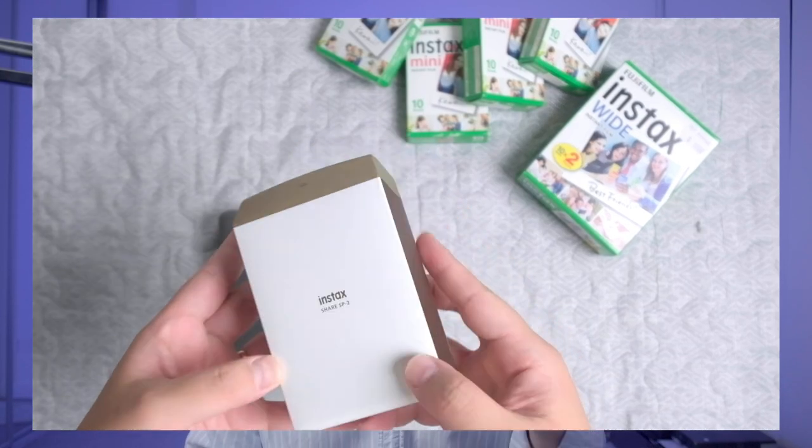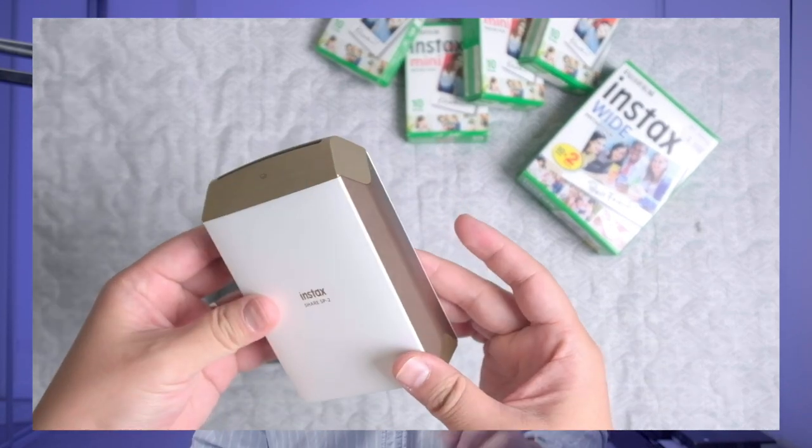When Fujifilm announced this printer, I was quite excited and placed a pre-order. I used to use the smaller version, the Instax Share SP2 printer, a lot before, but was always a bit frustrated with the size of the standard Instax film. I think this Instax Wide film is the best size in the Fujifilm Instax lineup, and this printer will be very useful in many situations — whether you're a photographer or not, this is such a cool item to have.